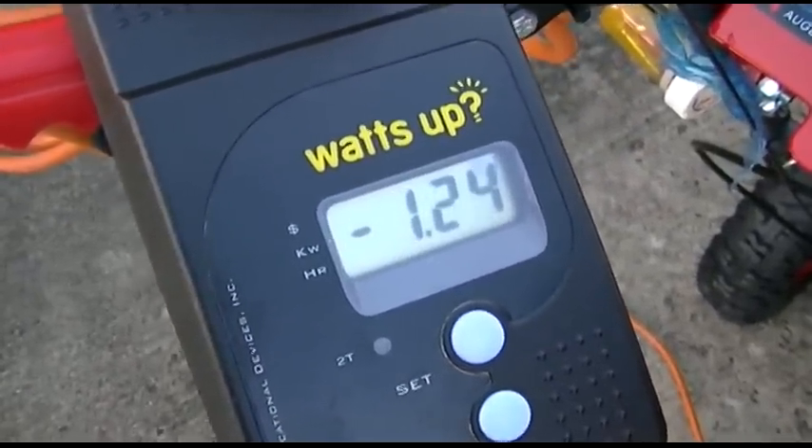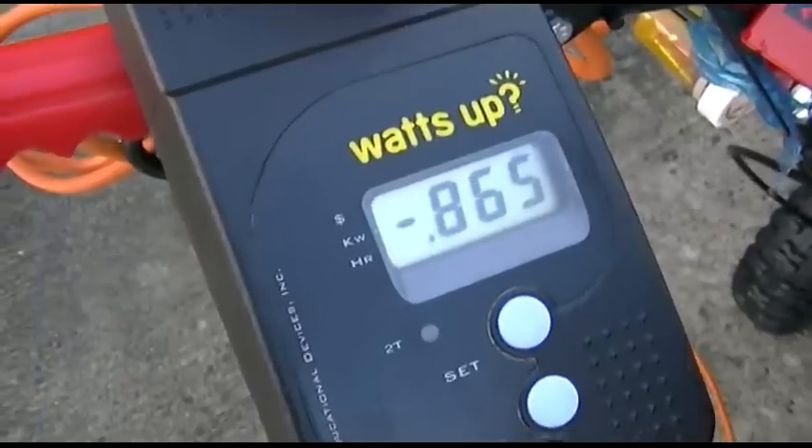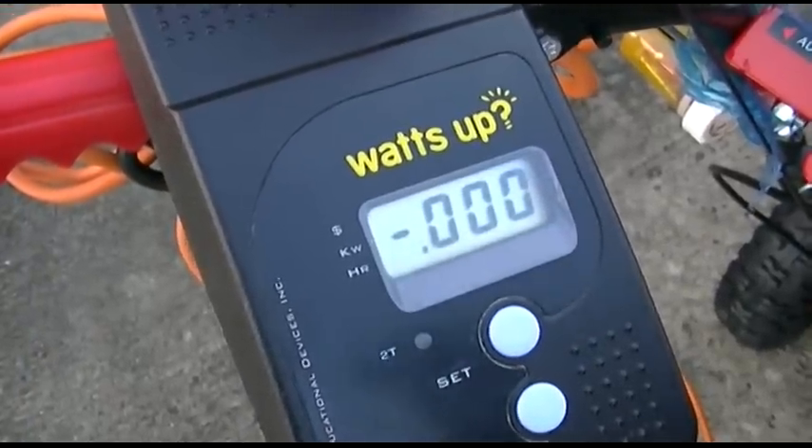Here we go. About 800-something watts it said.